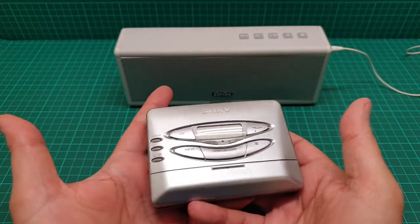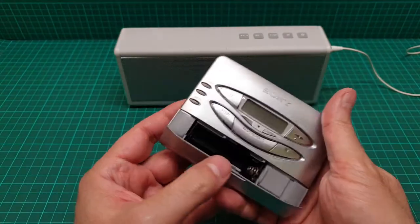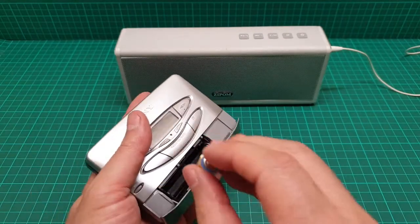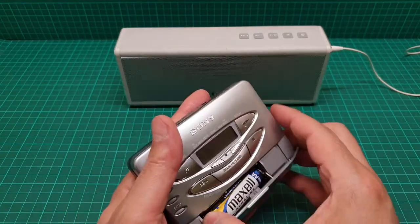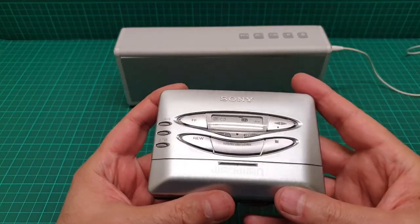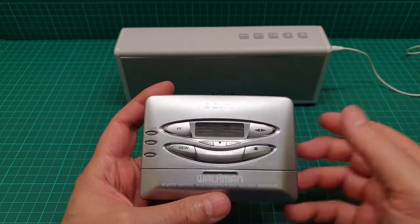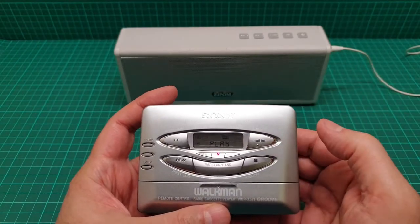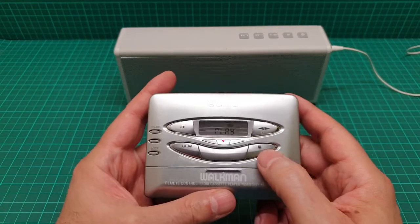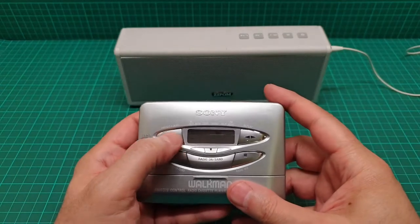This one has a radio — that's it. It's not really exciting. You can put the battery in there. And as soon as you put the battery in — did you hear the noise? Look, there's no tape in there right now. How much noise is it making?